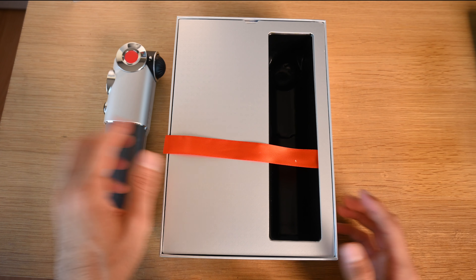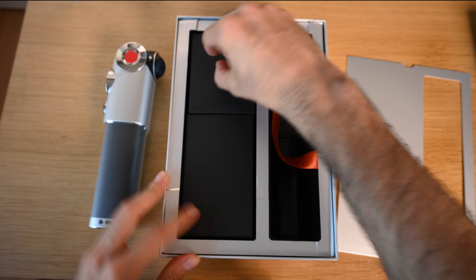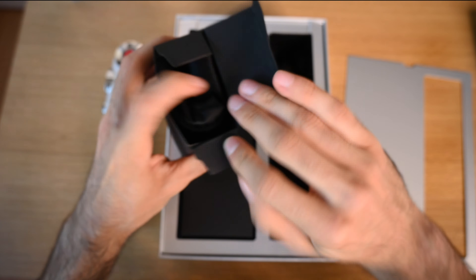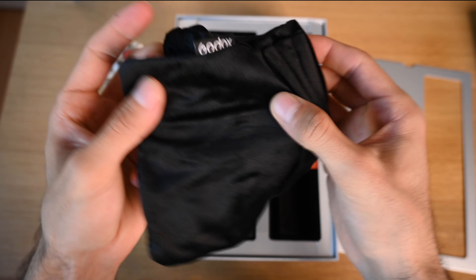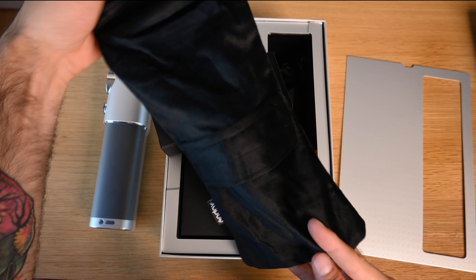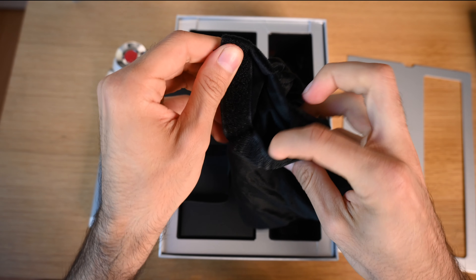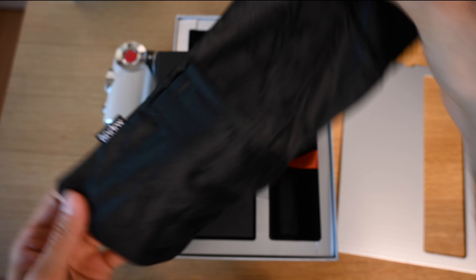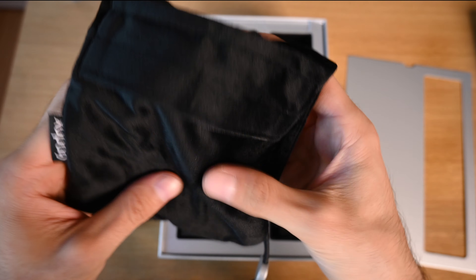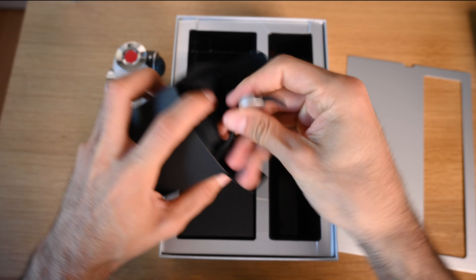Let's see what else comes in the box before we start removing the stickers. Looks like we have a little pouch — a really nice one. It's got two pockets: one pocket has a little Velcro where you can put your accessories, and then of course a large one to store the flash. It's really nice thick velvety material, which I'm very impressed by. Good job, Godox.